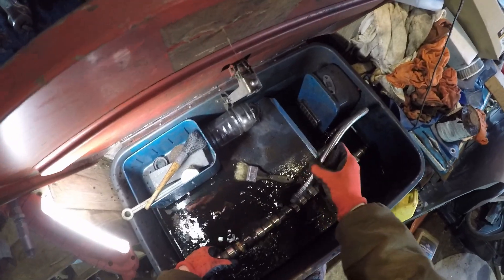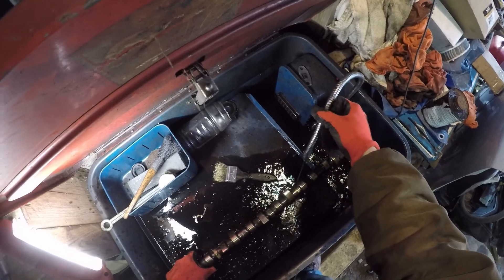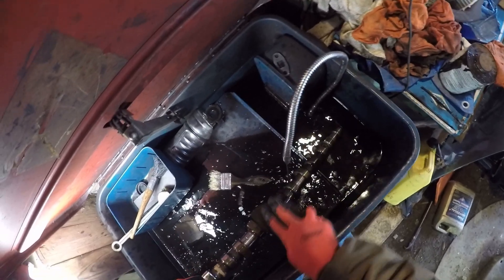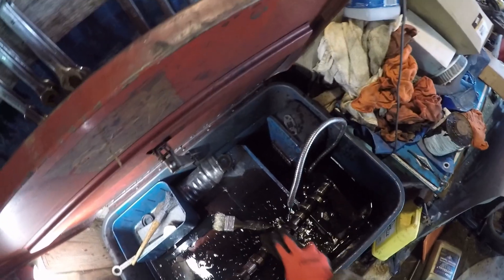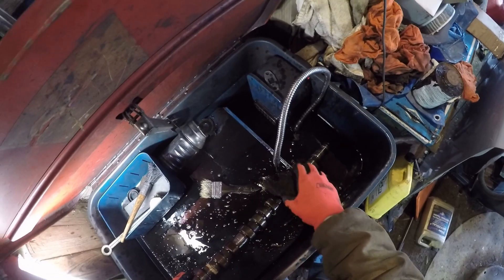Welcome, and thank you for joining for some more D24 engine rebuild. Today we're just going to be cleaning up the cylinder head and the camshaft, starting with the cam. If you remember in the previous video, we did have some light rust and one lobe had some raised material — not too bad. The really bad thing with these cams would be pockmarks.